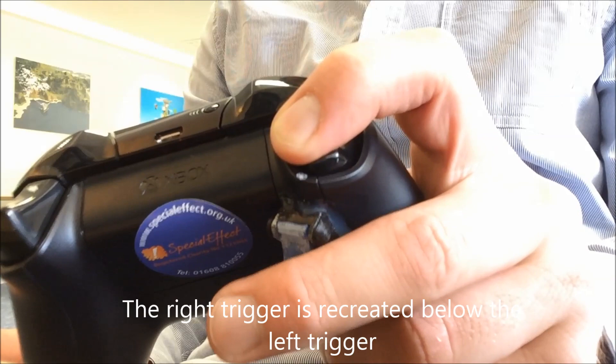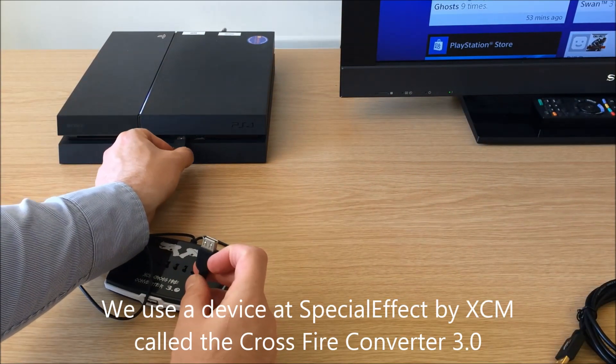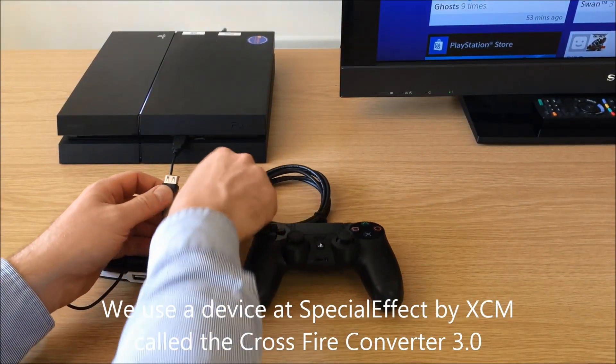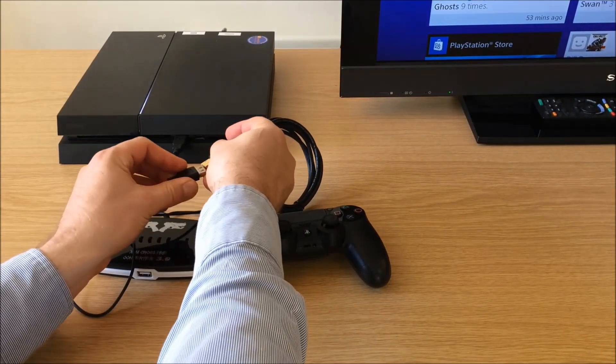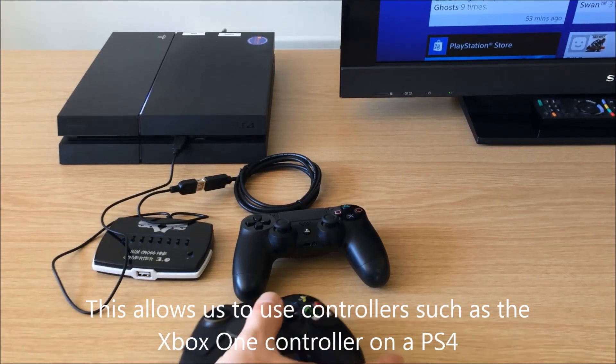The right trigger is recreated below the left trigger. We use a device at Special Effect by XAM called the Crossfire Converter 3.0. This allows us to use controllers such as the Xbox One controller and PS4.